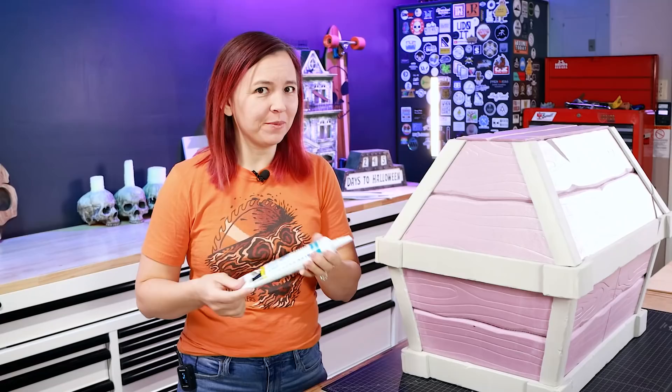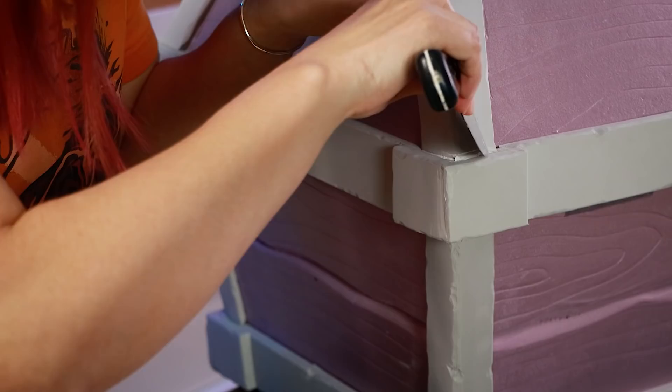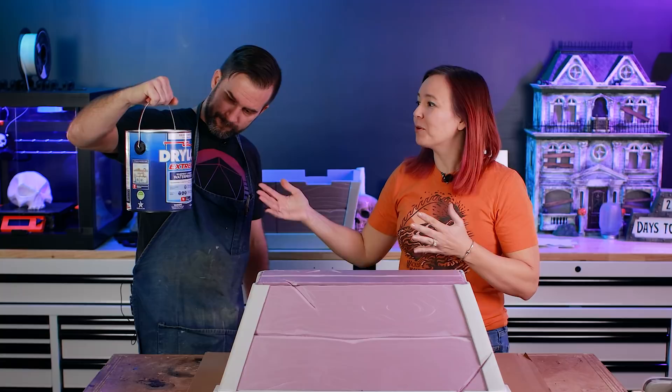Almost ready to put a coat of sealer on. But first we fill in any big gaps with a little dab of filler. We also heat seal the gray EVA foam, which makes it easier to paint — but we have to be careful because if the heat hits the pink foam it'll melt and deform. We're going to seal the whole thing with Dry Lock, a masonry sealer that works great on foam. It waterproofs it and gives us a nice surface to paint.